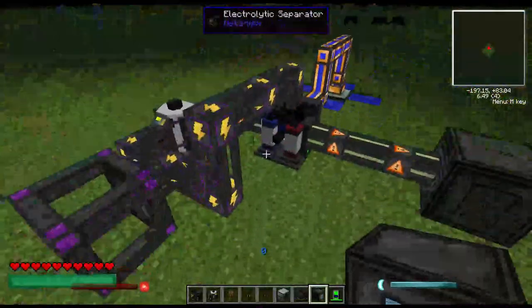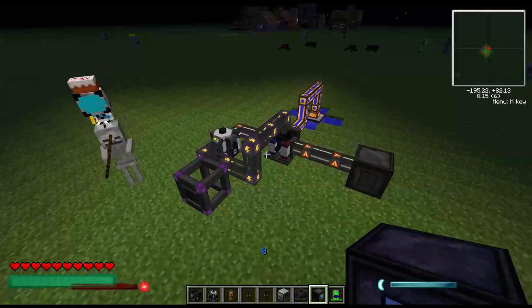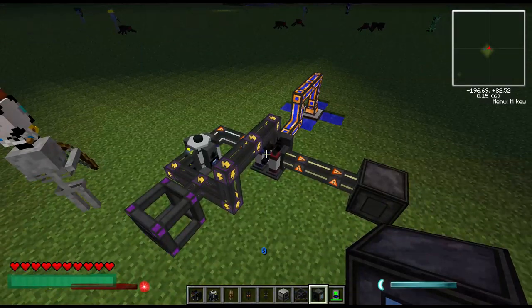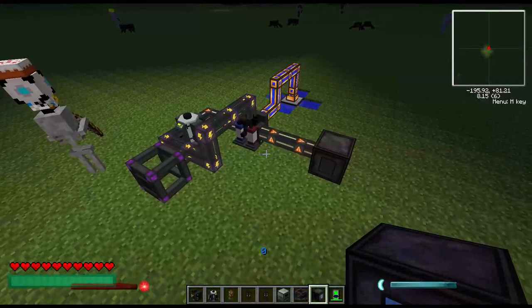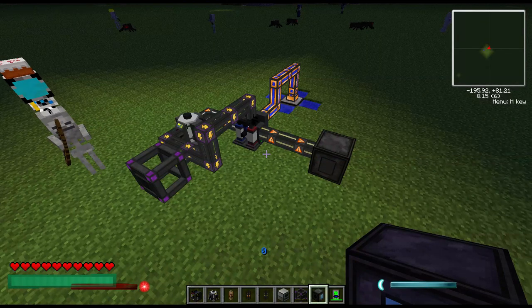With that said, I'm Son of Api. Here is a simple self-sustaining power system using the electrolytic separator and the hydrogen generator. If you thought this tutorial and info was helpful, like the video and subscribe to my channel for more tips, tricks, and other things Minecraft and other games.